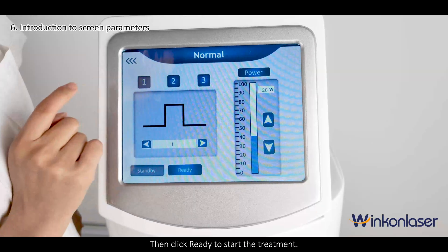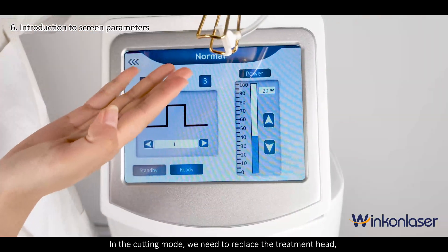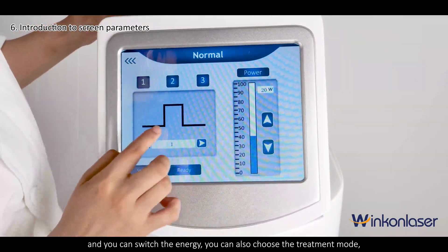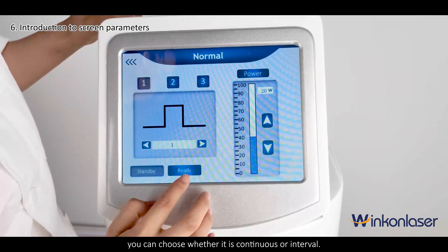Next is the cutting mode. In cutting mode, we need to replace the treatment head. You can switch the energy and choose the treatment mode — either continuous or interval.